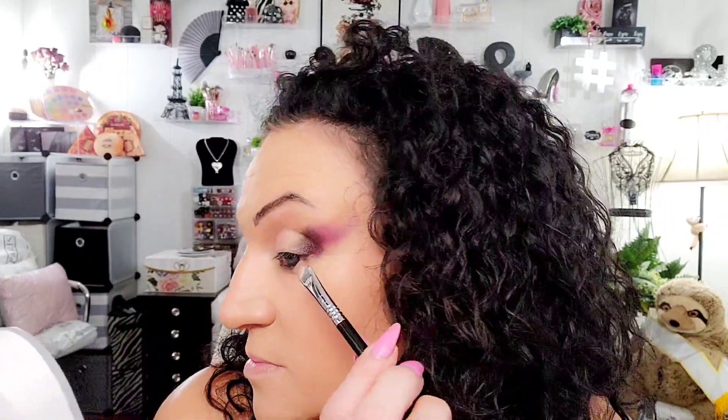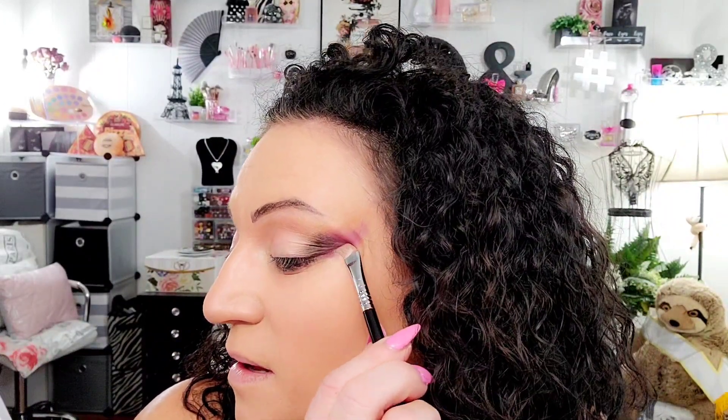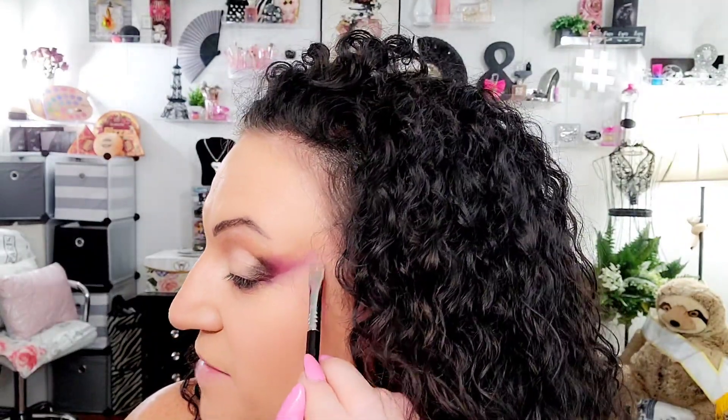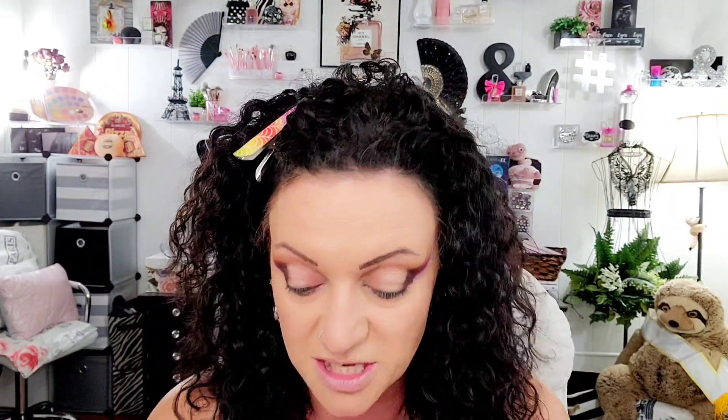So I'm going to go into MAC Paint Pot in Painterly and I'm dipping my brush in there. I dip my brush on the back of my hand to really get the pigment in, because I don't want it clumped on my eye. To clean this up, I want to go where we started and I'm just going to go straight up and let it fade out. What I love about Painterly Paint Pot is that it legitimately, for a lot of people, it really is the color of their skin.